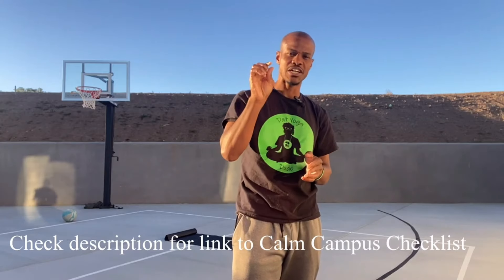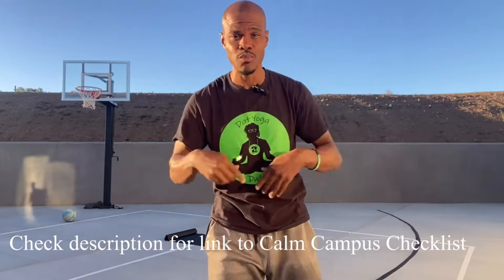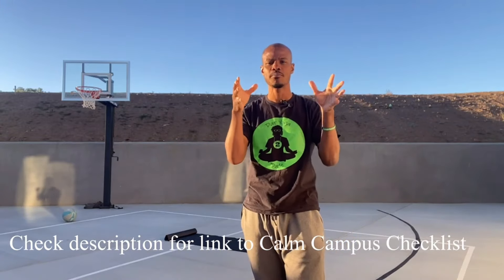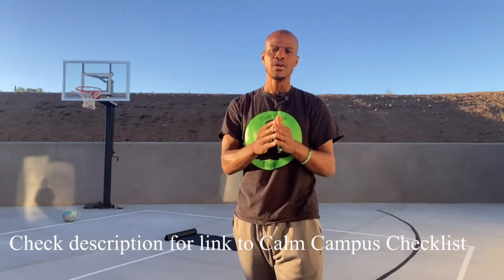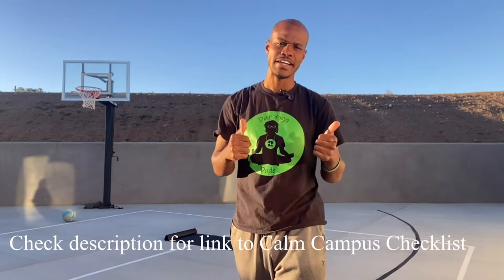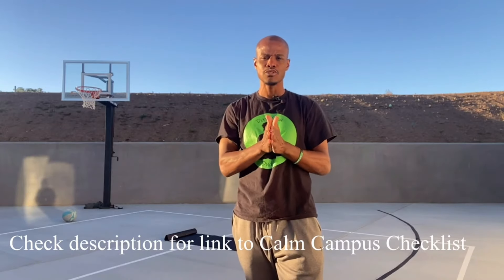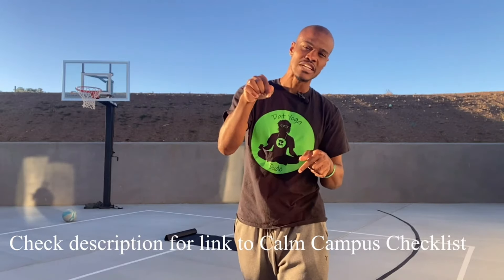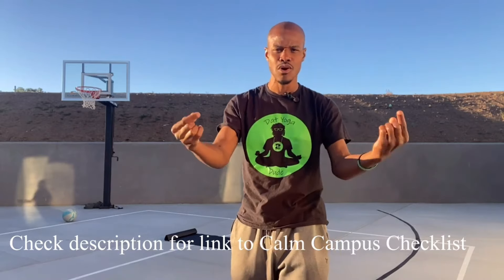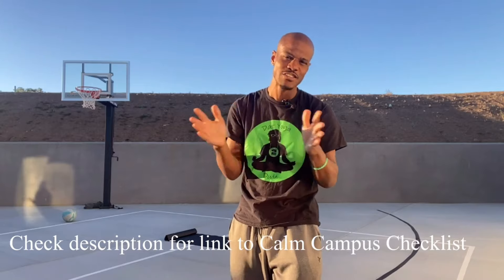Get your Calm Campus Checklist right now and check out this video. Afterwards, click on the link below to schedule a call with me, that yoga dude, so we can talk about how we can bring a calm campus to you — help your campus not be burnt out, improve academics, improve behaviors, all through providing some powerful social-emotional learning skills. As always, feel free to feel free, and namaste, peace.